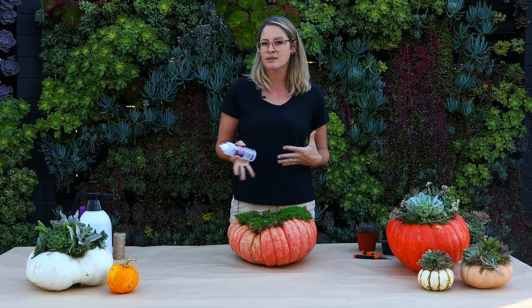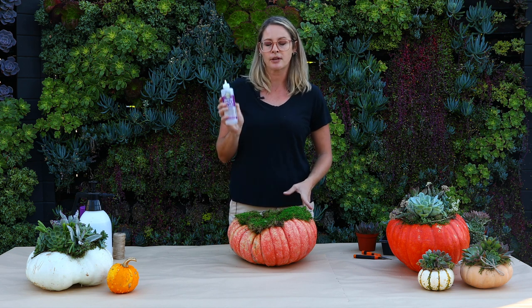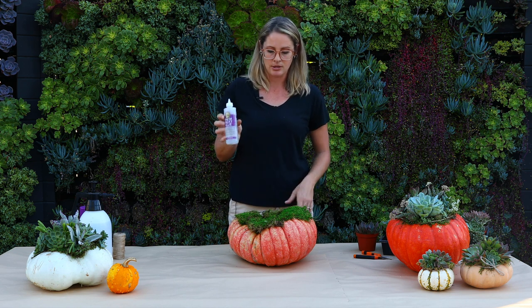The next part you're going to use a gel tacky glue. I like this glue because it is non-corrosive and non-toxic, so the succulents don't mind being stuck to it. If you use hot glue they don't really mind so much, but the pumpkin might get damaged in the process with the heat, so the clear gel tacky glue is really what I like to use.